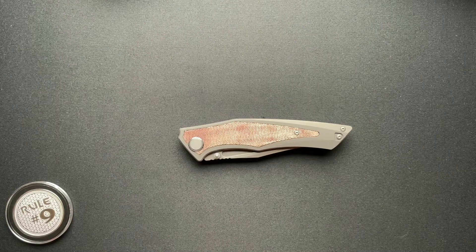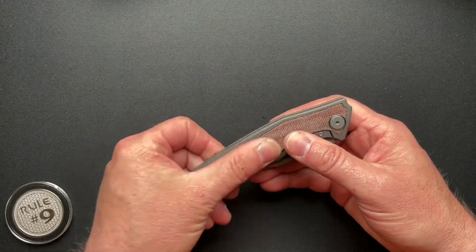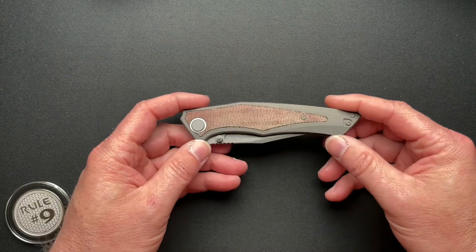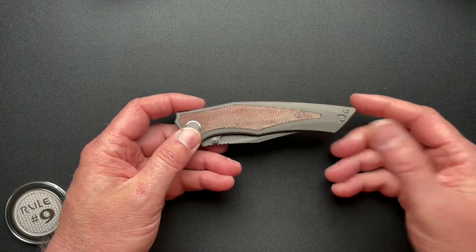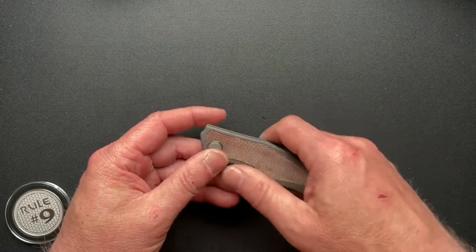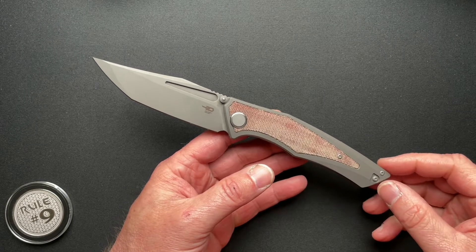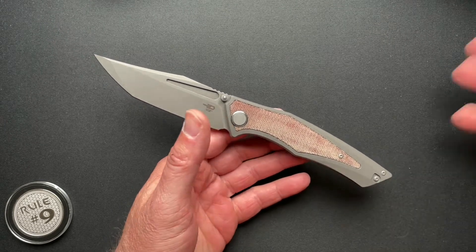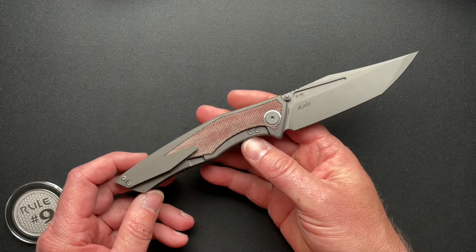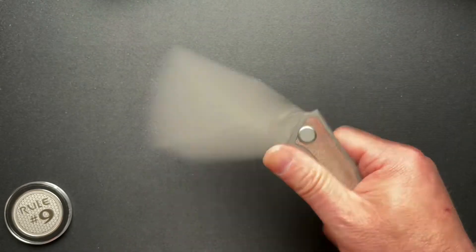The designer is Morgan Cohen and he is typically a fixed blade custom maker. I will put a link to his Instagram down below so go check him out. He's a little unique — he doesn't really have books, he makes knives, posts them up and they're available. He makes some pretty cool fixed blades and is diving into folding knife design, working with Bestech on this particular one and with future plans of working with other manufacturers.